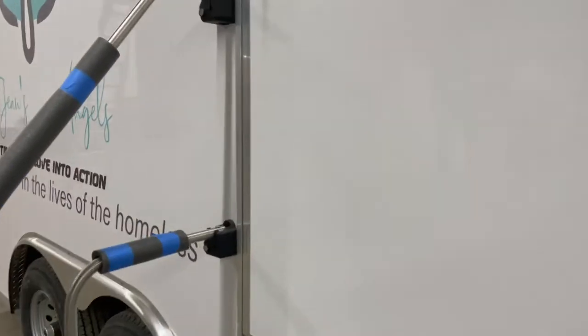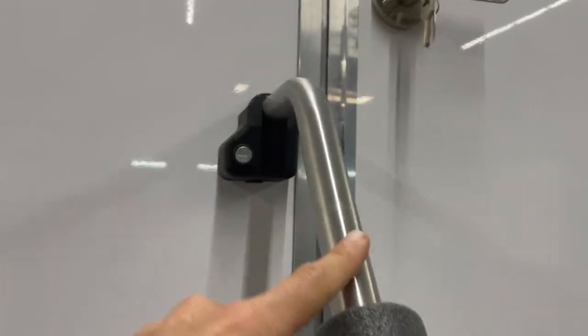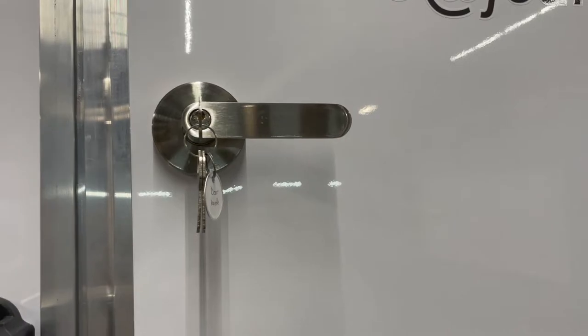You have keys in the mechanical room that are clearly labeled. One key will unlock the door rail and the other key will unlock the door itself.